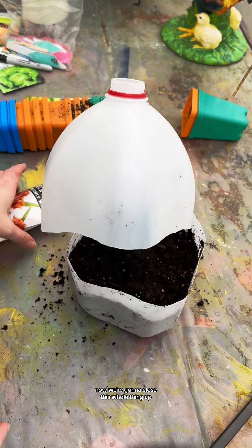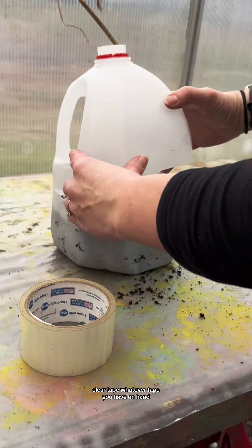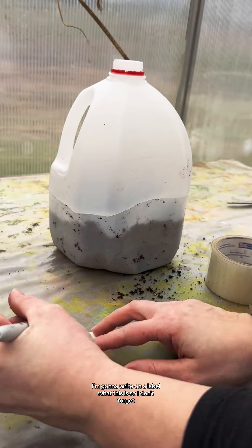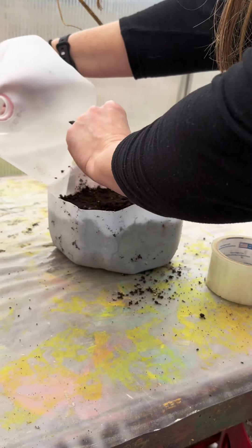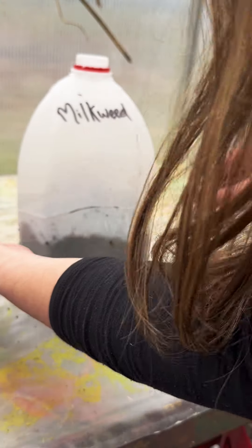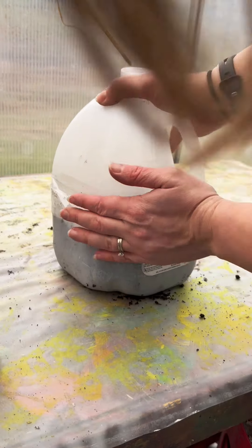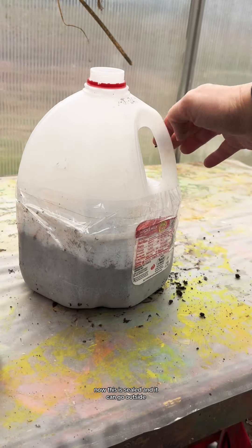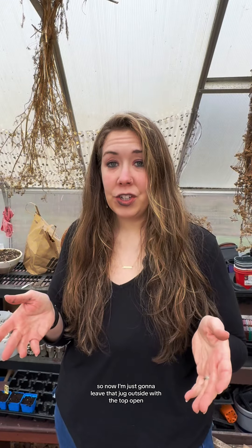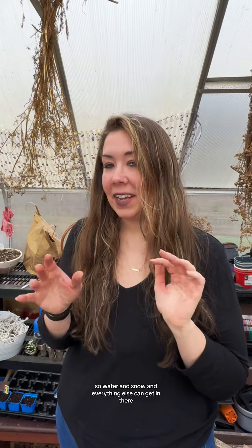Now we're going to close this whole thing up with any type of thick tape — duct tape, clear tape, whatever you have on hand. I'm going to write a label on it so I don't forget what this is, and stick the label in there, then write it on the outside as well. Now it's sealed and it can go outside. I'm just going to leave that jug outside with the top open so water and snow and everything else can get in there, and I'm just going to forget about it.